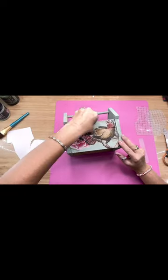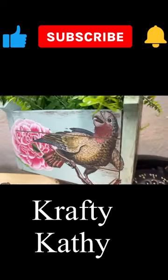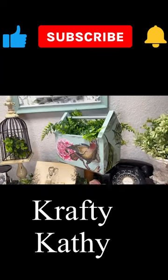Come to my channel, Crafty Kathy, where I can show you how to do this DIY and so many more. And you can sell your DIYs if you want — I'll show you how. Like and subscribe and I hope to see you soon, honey.